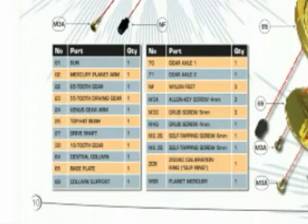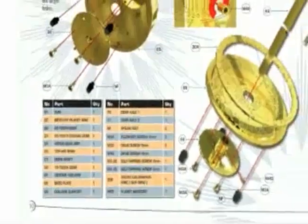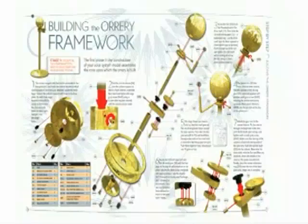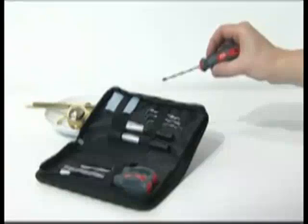Look carefully at the parts list and the exploded diagram before starting. Part numbers in the list are shown on the exploded diagram and all step-by-step assembly diagrams. Make sure you have the correct tools to hand.